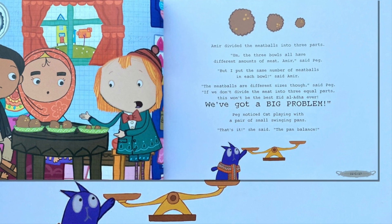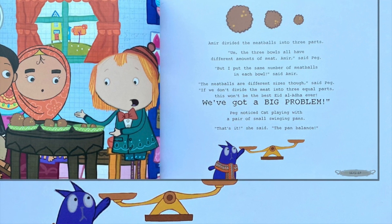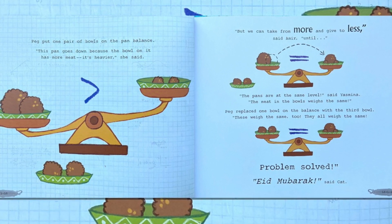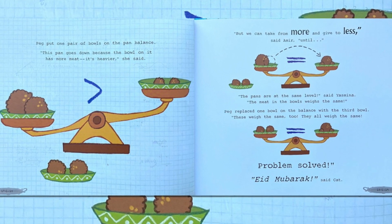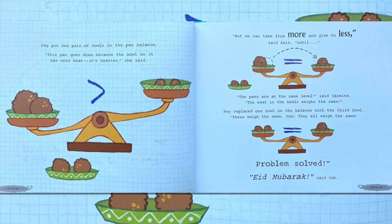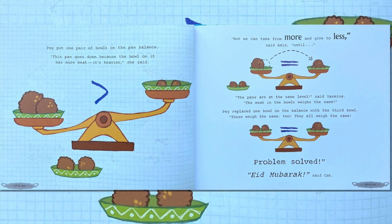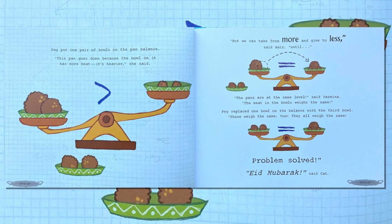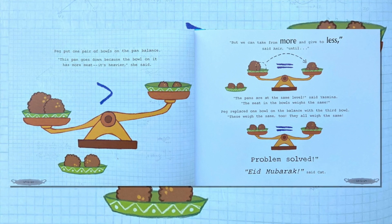Peg noticed Kat playing with a pair of small swinging pans. "That's it," she said. "The pan balance!" Peg put one pair of bowls on the pan balance. "This pan goes down because the bowl on it has more meat — it's heavier," she said. "But we can take from more and give to less," said Amir, "until... the pans are at the same level," said Yasmina. "The meat in the bowls weighs the same!" Peg replaced one bowl on the balance with the third bowl. "These weigh the same too! They all weigh the same! Problem solved!" "Eid Mubarak," said Kat.